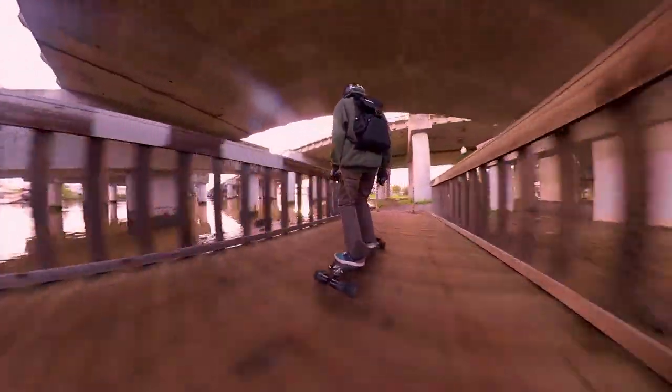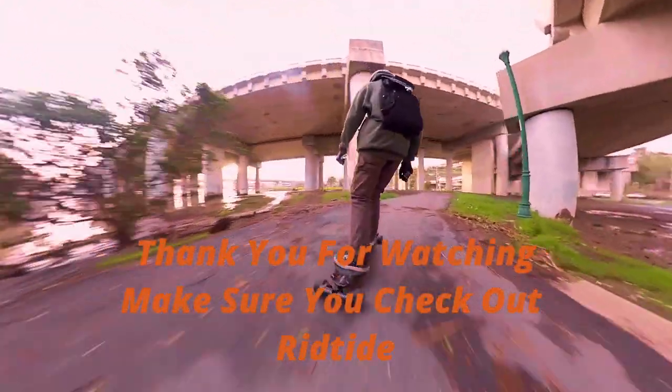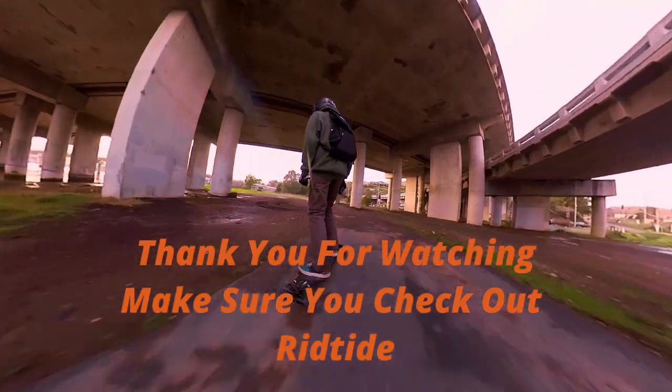So as long as you find your bushing length, you can work off that. Thanks for watching and make sure to check out Riptide bushings.